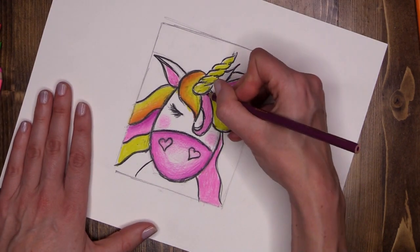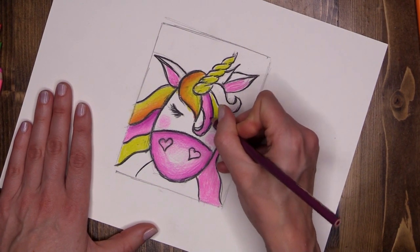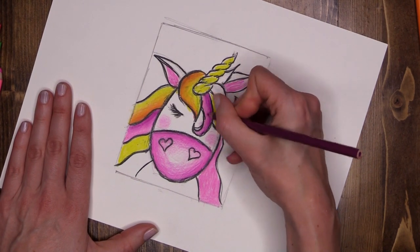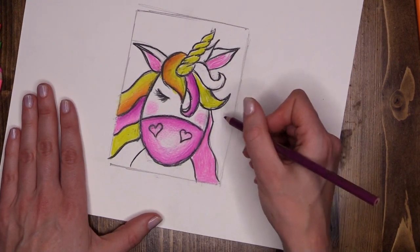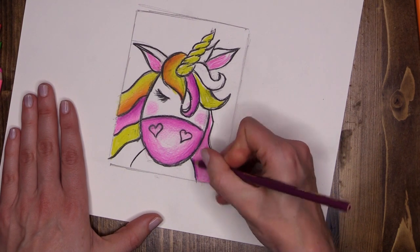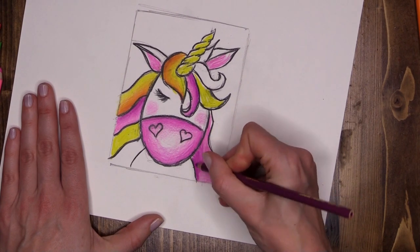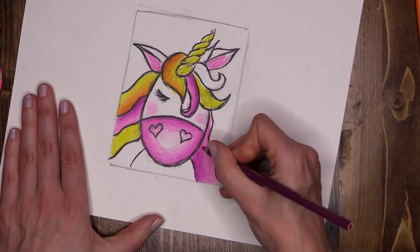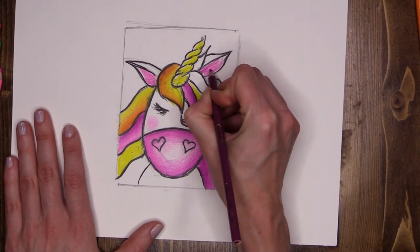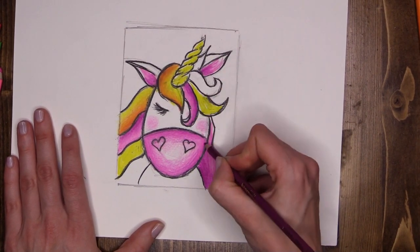Same on this next chunk — on the outer edge pressing nice and hard. Now you see why we're using a much smaller scale, because pencil colors are hard work. Here I'm going down low, pressing hard and taking off the pressure as I come up. Inside the ears we can add a little bit of dark as well, low down. She's coming to life.